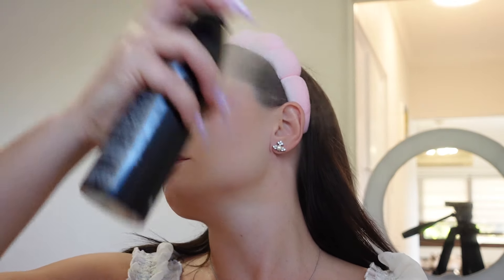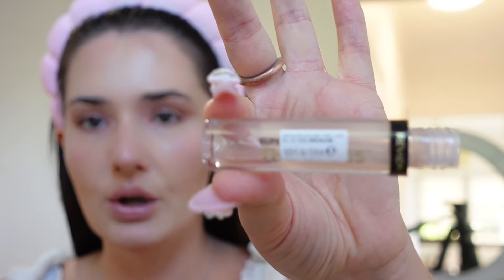I set everything with the Morphe setting mist — the best setting mist, smells amazing, doesn't feel sticky, feels absolutely divine. Make sure not to look up while spraying or it'll get on your eyelids. My favorite clear gloss lately — the one you've all been commenting on — is the Revlon Clear Gloss Super Lustrous. I lather it on generously because I love really glossy lips.